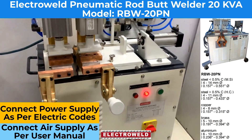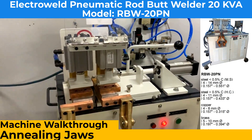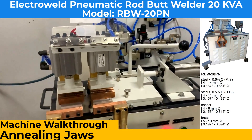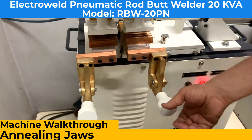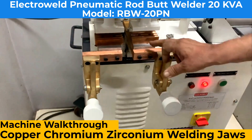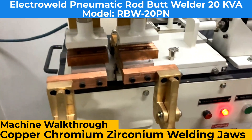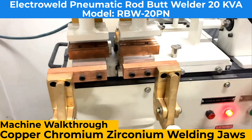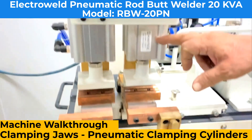I will show you the parts that this machine has. Here we have rolling jaws — these are the chromium zirconium copper hardened and tempered alloy welding jaws. These are the clamping jaws and these are the clamping cylinders.